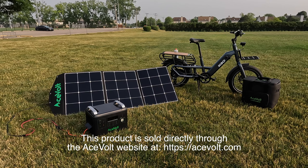I thought about it and said, you know, this actually could be something that people with e-bikes would be interested in.